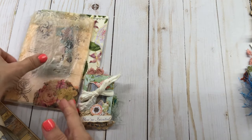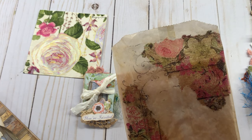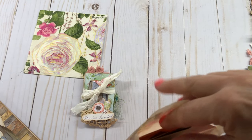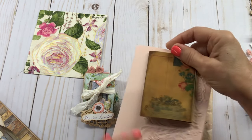Here is a glassing bag that I have put a napkin on, decoupaged, inked it up, put some stamping on it, and it turned out so pretty. I just love those.